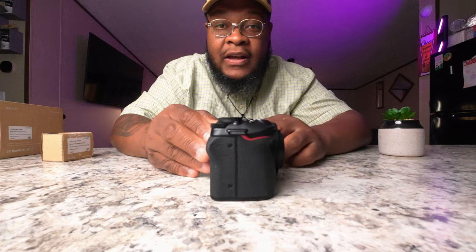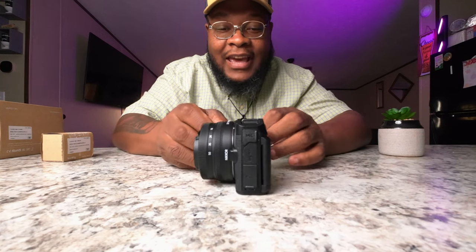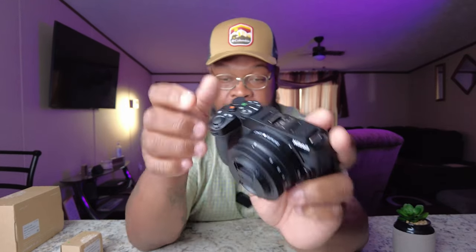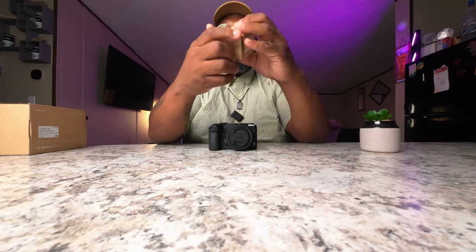Here we go — and of course, this is the Nikon Z30. Look at that, sexy! So here we go with the Nikon Z30, and this is the mics I'm talking about — there's a mic here and a mic here.